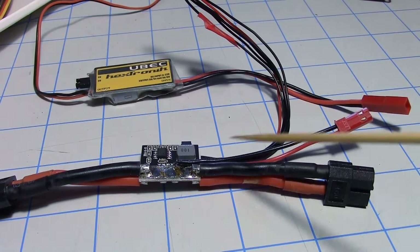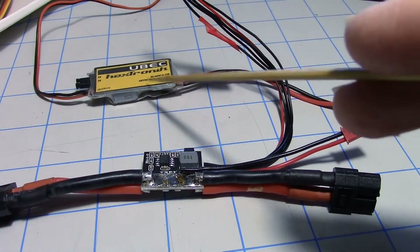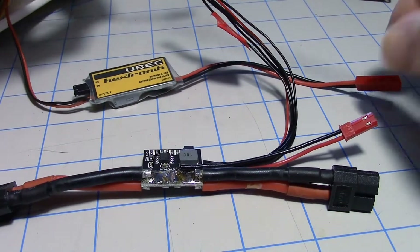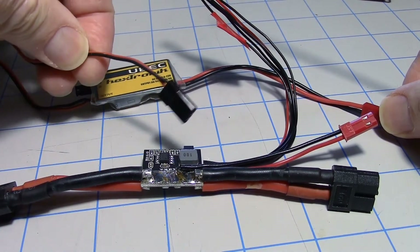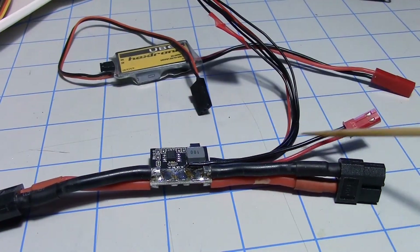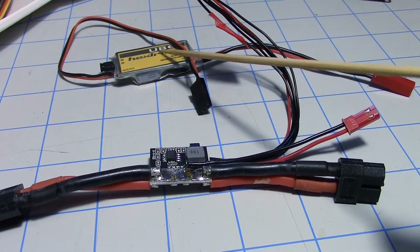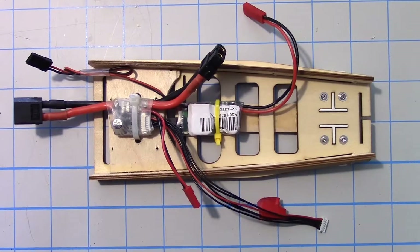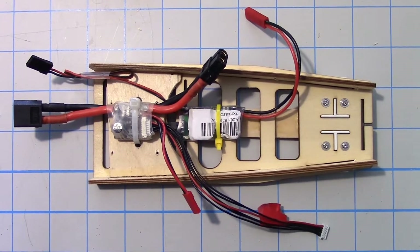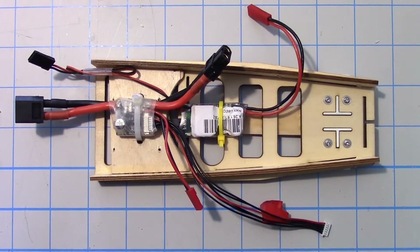I added an accessory plug to the power module right here on the output side so that I could plug in the UBEC for the servos. That'll go on the servo bus — the other end goes to the servo bus on the Pixhawk Lite right there. Since this accessory plug is on the output of the power module, the current used by the servos through this UBEC will be measured as well. Here's what it looks like on the bottom of the tray so far: I have the power module in the front and the UBEC to run the 5-volt bus on the Pixhawk, both tie-wrapped in.